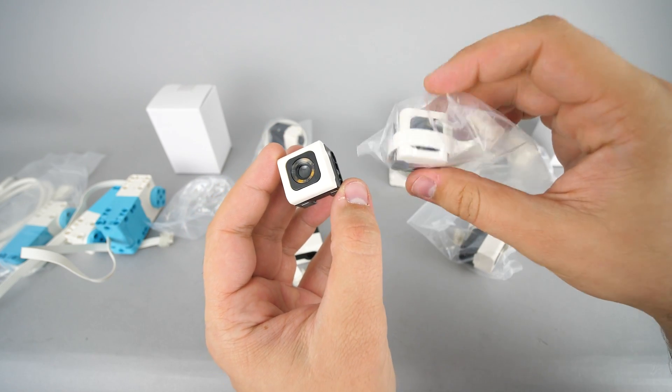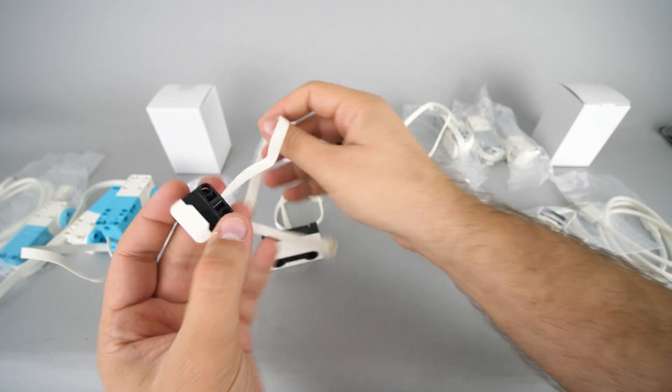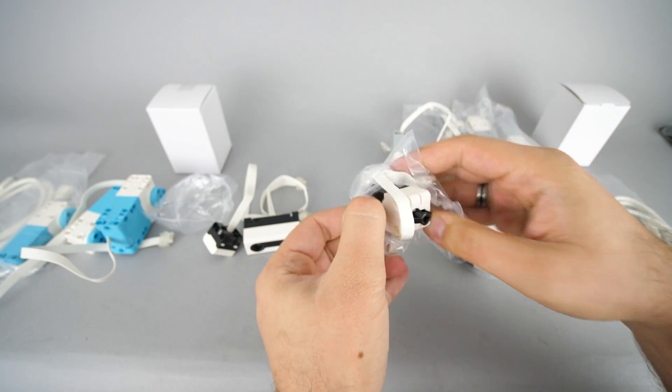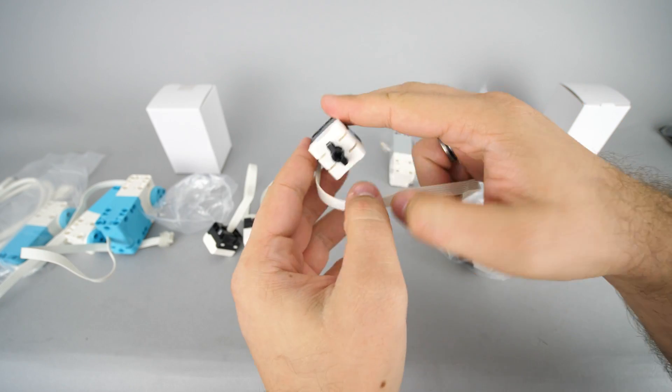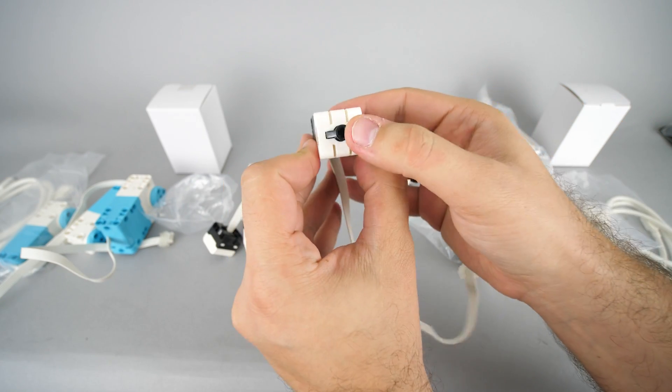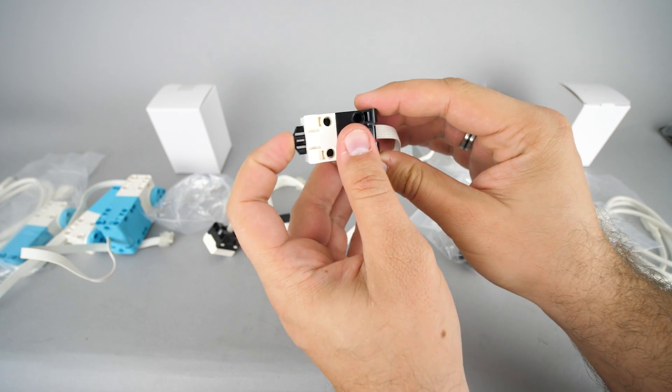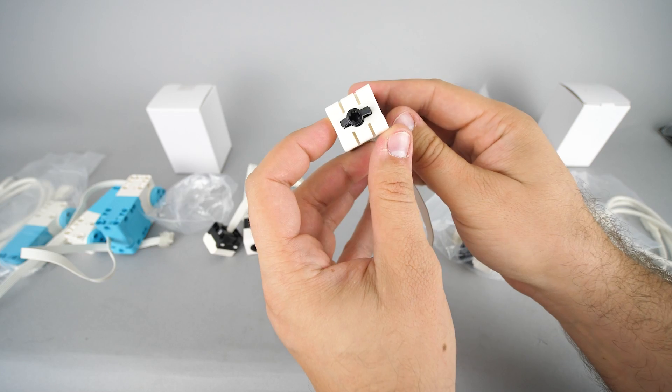The color sensor can detect colors and light, and it can also be used as a light output. There's one sensor in Spike Prime that is exclusive to the set — the touch and force sensor. According to the Mindstorms designers they decided to add more motors and less sensors to extend the possibilities of the set, but the force sensor is available for purchase separately.